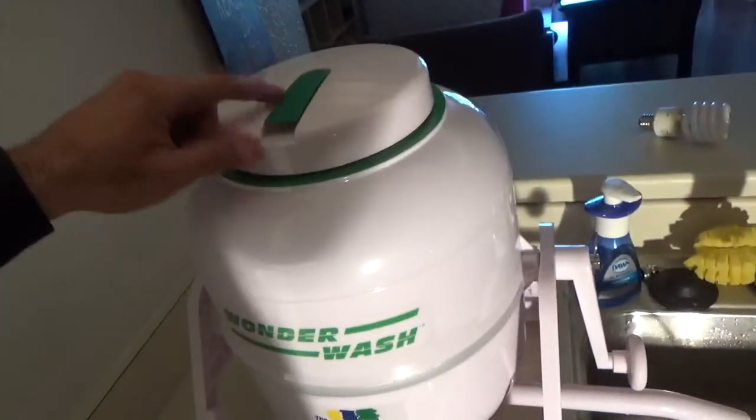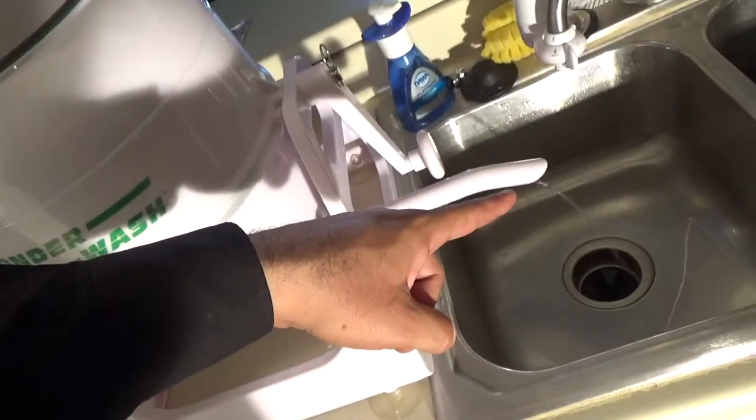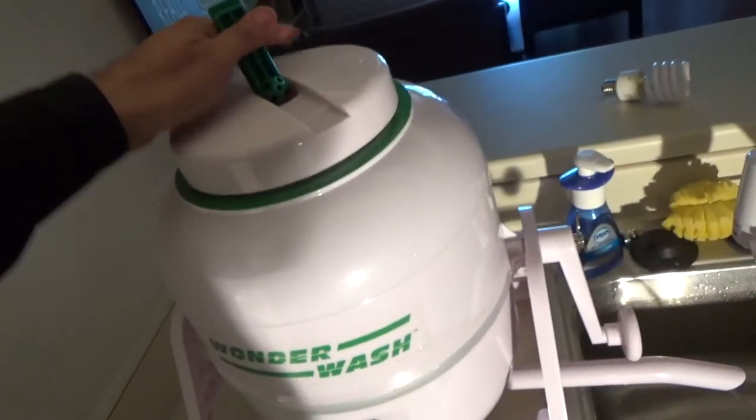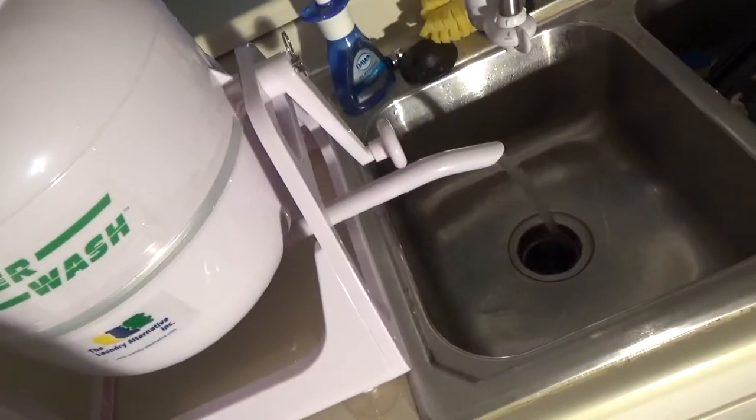Open the lid because air needs to enter the machine — it's completely airtight, so if we don't open the lid the water won't come out. You can see the water draining. The clothes are rinsed.